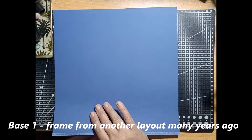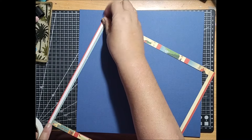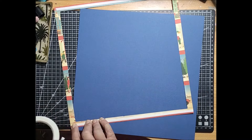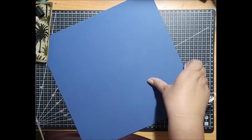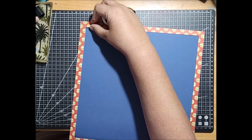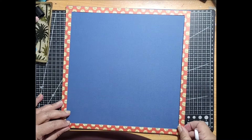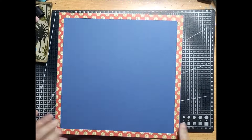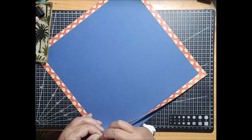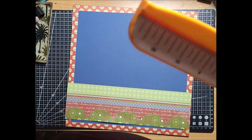For base one, I'm using a frame that I cut out for a layout many, many years ago. I've had it sitting in a box where I put all my frames that I don't use, to use somewhere else. This one says 'Merry Christmas' around each of those little dots. I'm putting this frame down onto a blue base, because we're allowed to have one piece of 12 by 12 to pull it together. I went around and put it down one piece at a time, ensuring it was getting down nice and flat against the edge.